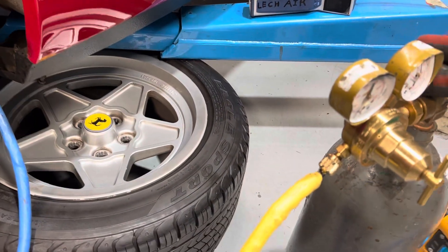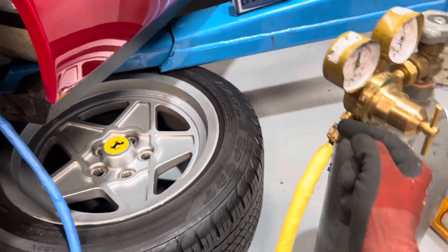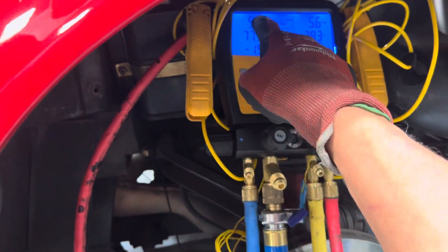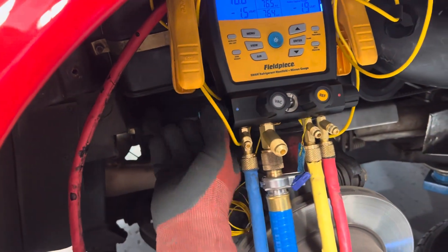Let's turn it off otherwise we'll blow our eardrums out — I don't have ear protection on right now. You hear that come out? Now it's at atmospheric pressure. We have positive pressure on the low side, now we're going to open up the low side and bleed it out through the yellow hose.